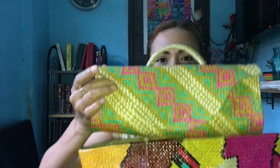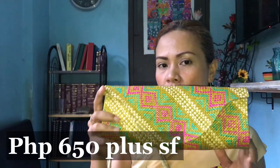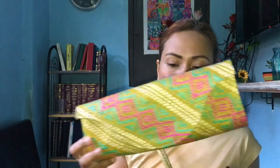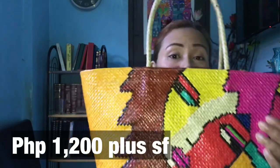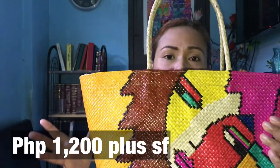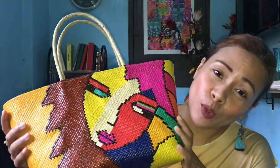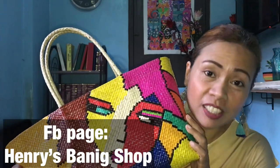Pagkano ho yung price nila? Yung ito ho, it's considered as small clutch bag. It's 650 pesos. And then this one, it's a large bag. Yung size ho niya is large, kasi meron ho yung small size nito. It's 1,200. Pero kung i-order ho kayo via online, meron ho yung shipping fee. There's a shipping fee. Ako I'm from Catbalogan, nakabase dito. So, the shipping fee is 250 pesos. Siguro yung SF or the shipping fee would depend on the location. Bili ho kayo ng mga bags nila. Inire-recommend ko ho yung shop ng Henry's Banig Shop.